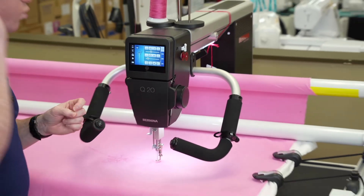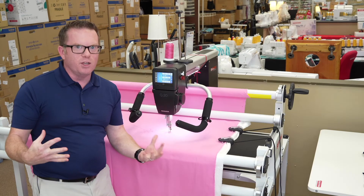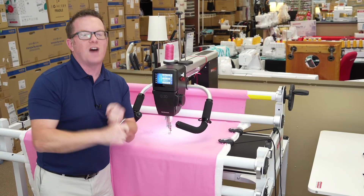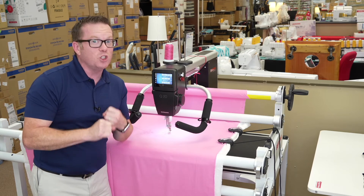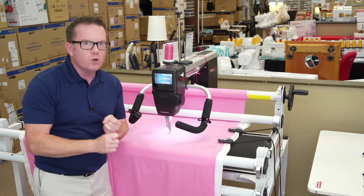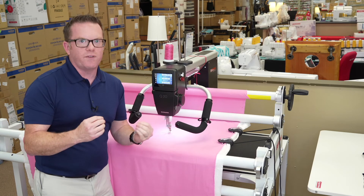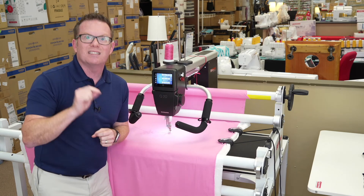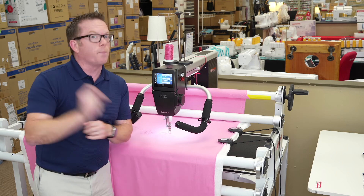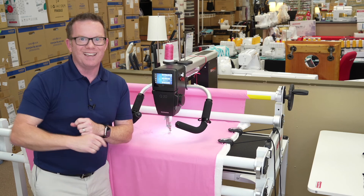If you've ever been thinking about a long arm, now is the time. I've got some Bernina Q20s that just got delivered and they need new homes. Give us a call at 503-775-7283. I guarantee you'll be amazed at how smooth, quiet, and easy these long arms are to use. Call 503-775-7283 to reserve your personal appointment so you can try one out — I know you'll be happy!